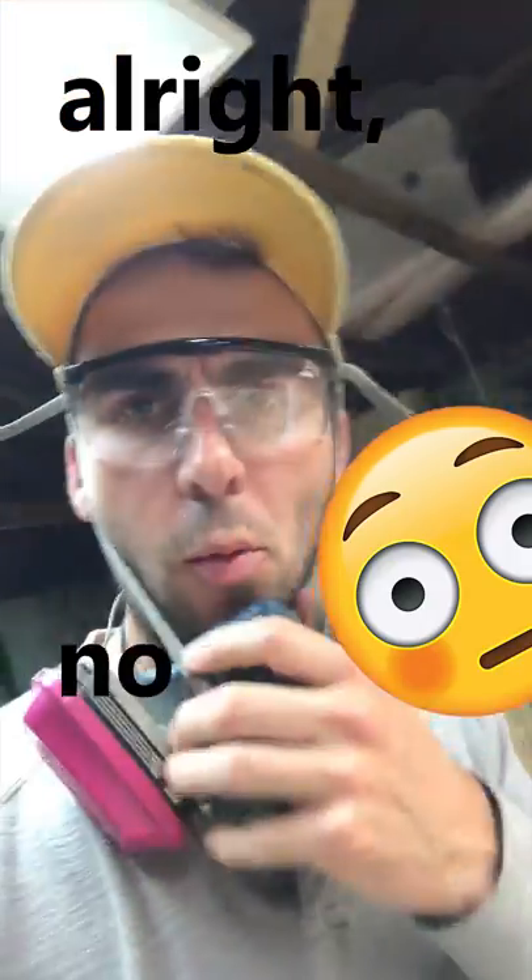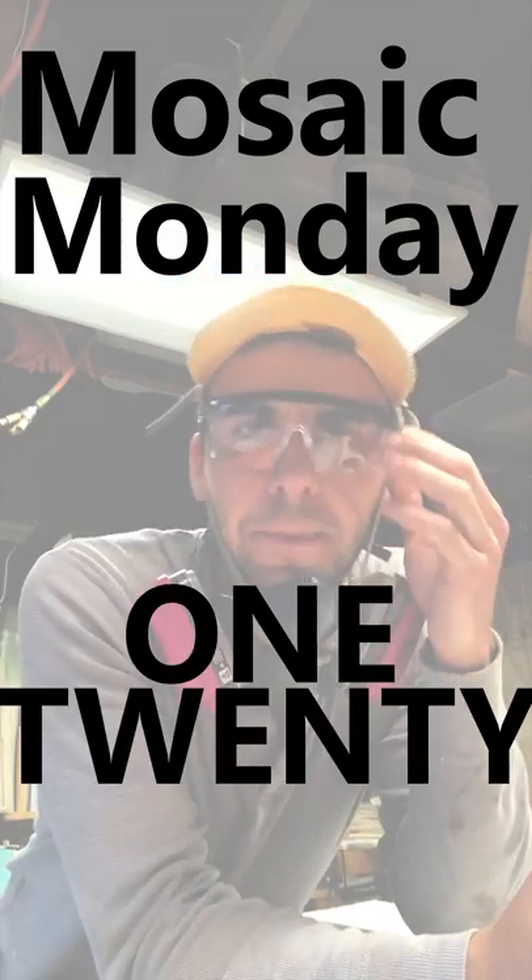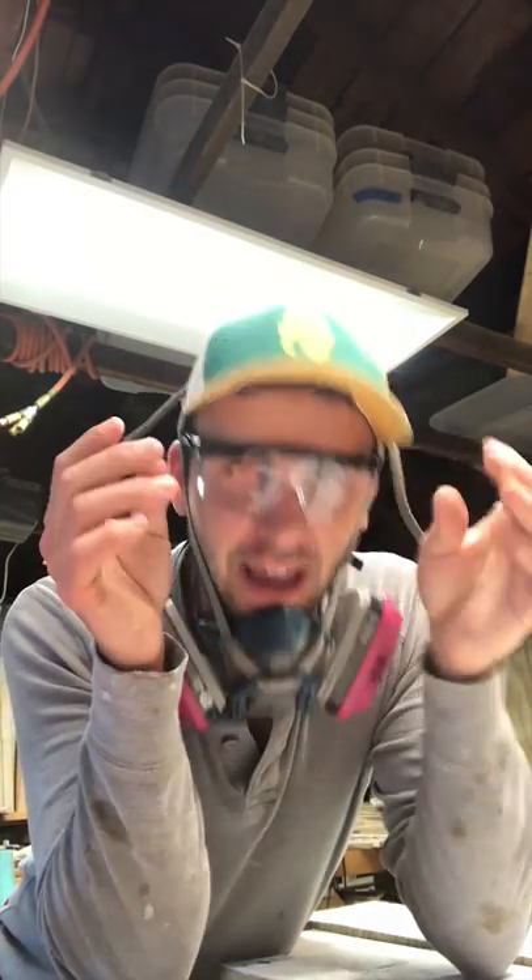All right. No more fun. Mosaic Monday 120 — pattern mosaic, that's what I'm feeling this week. Getting it started early and making a lot of other pieces this week. You're going to see a lot of mosaic making action.